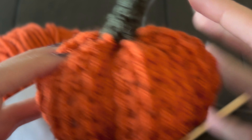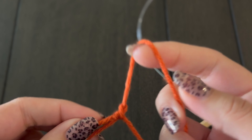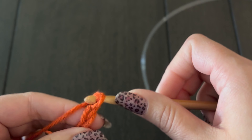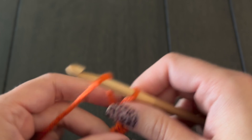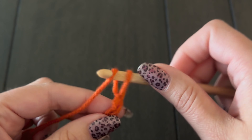For this little pumpkin I started with a chain of 30. This could change based on your gauge or the size yarn you're using. For worsted weight and my gauge, 30 stitches worked well for me. We're going to be chaining until about 10 inches. The proportions that I've found work best for this pumpkin: your width is going to be half of your length, so you're going to be making a little rectangle.